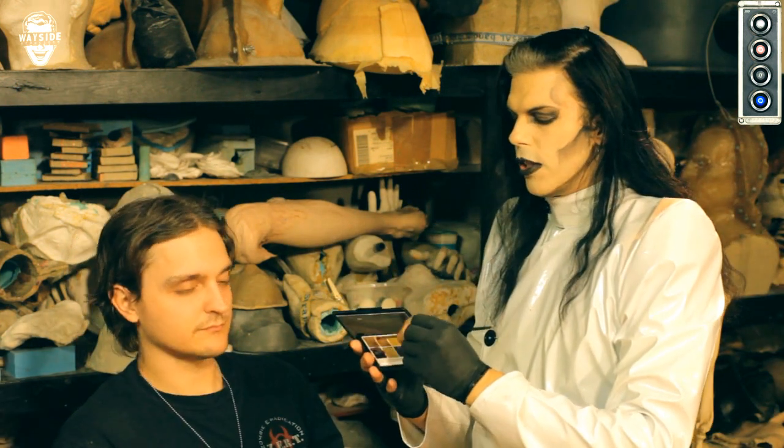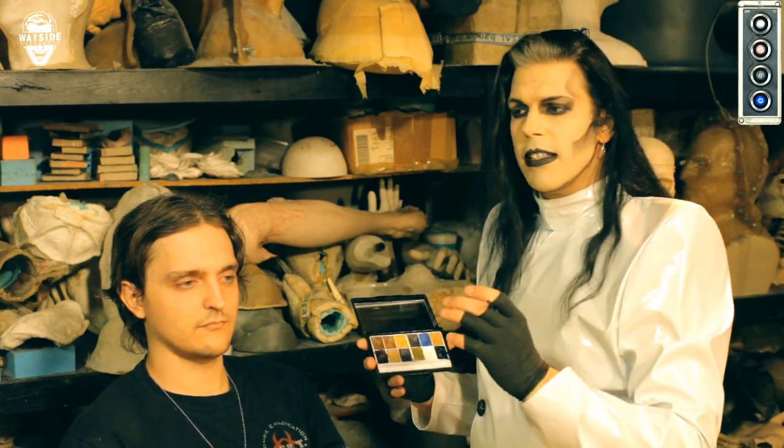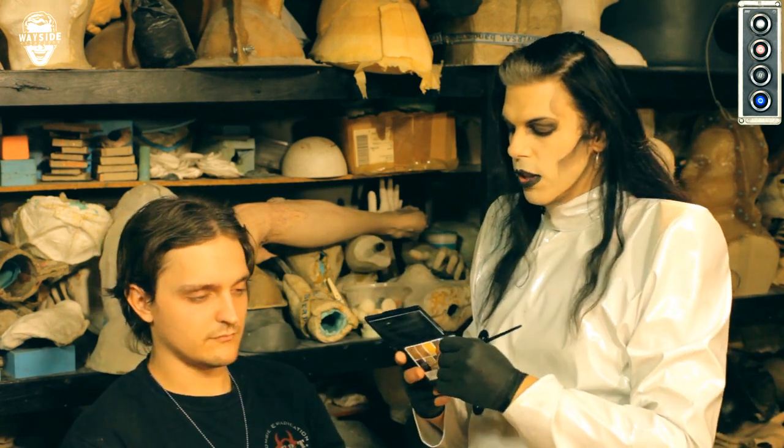A lot of times when you see your favorite action stars in movies — in war scenes, battle scenes, running through woods, or with glass breaking around them — they get these little cuts. Like on Die Hard, you've got Bruce Willis with a cut on his forehead, or Tom Cruise with a small cut on his cheek or chin. Believe it or not, those are very simple painted-on cuts that are an illusion. Most cameras in movies are 2D, filmed with one lens, and we can trick the eye into thinking something's 3D.